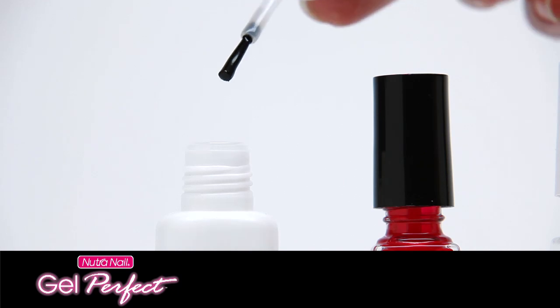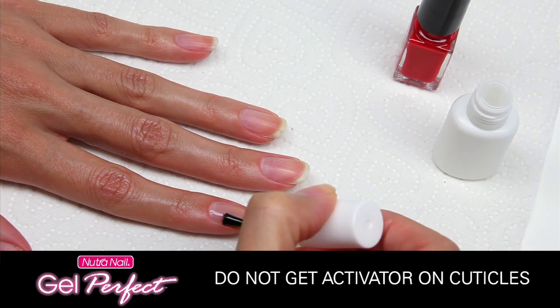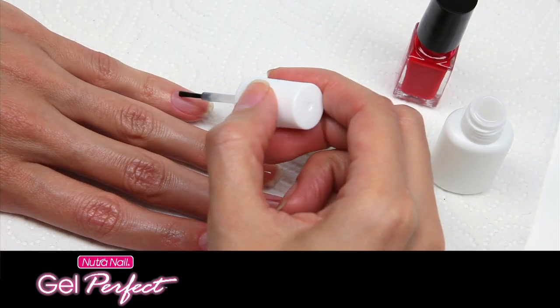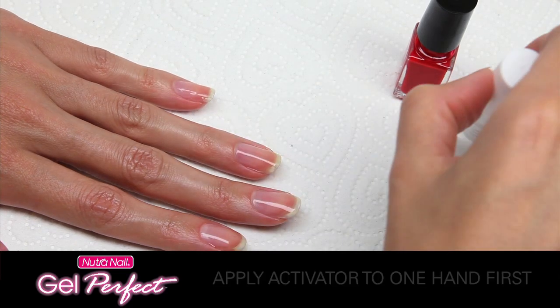Start with the activator. Brush on a full coat of activator over the entire nail from base to tip, avoiding cuticles. Seal the free edge with activator. Do all five nails of one hand and use enough activator so all nails appear wet and shiny.